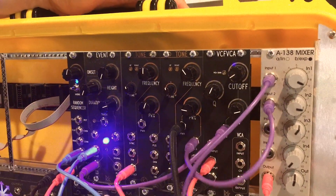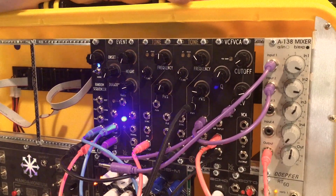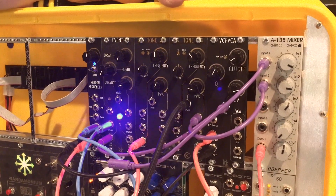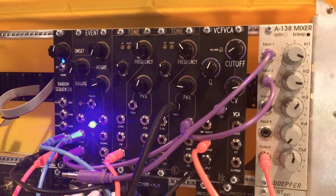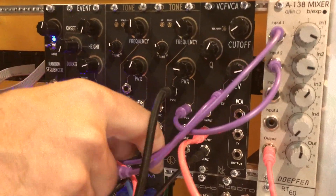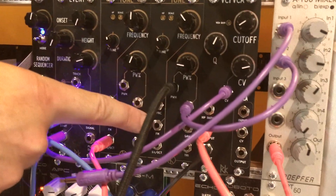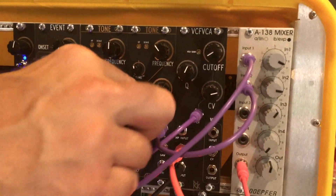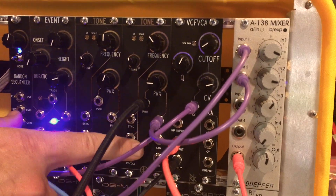Let me show you the basic things that are on this module, which you probably know if you're familiar with the 3340. The 3340 is a classic synth voice that was put in a lot of great synths — Sequential Circuits, all kinds of rad things. You've got a 1 volt per octave input, frequency modulation input, sync input, pulse width modulation input, and you have pulse, saw, and triangle outputs.